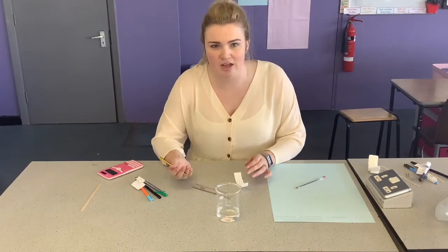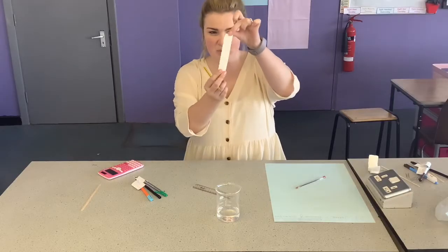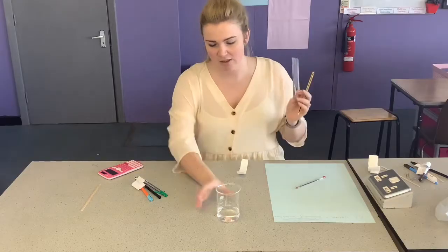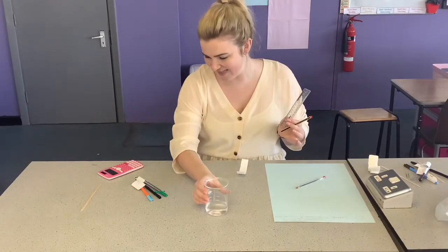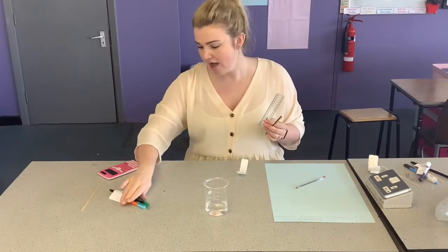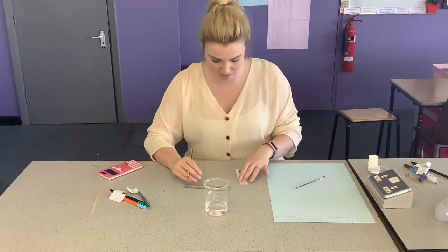I'm going to show you now how to set up paper chromatography. The first thing you need is a small piece of chromatography paper, a ruler, a pencil, a beaker filled with about 75 centimetres cubed of water, and then the pens that you want to test or the ink sample that you are testing for your chromatography.